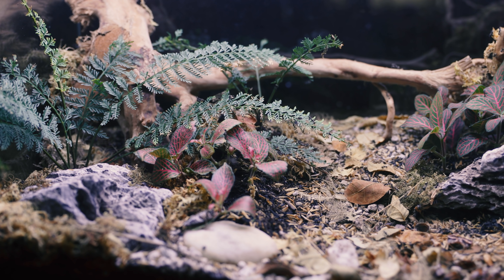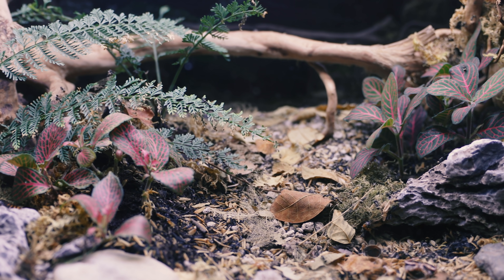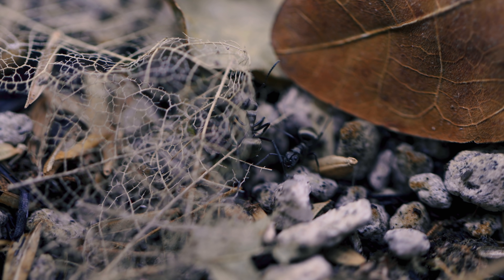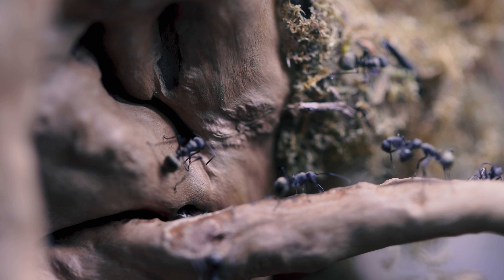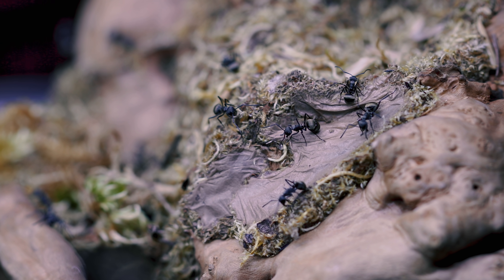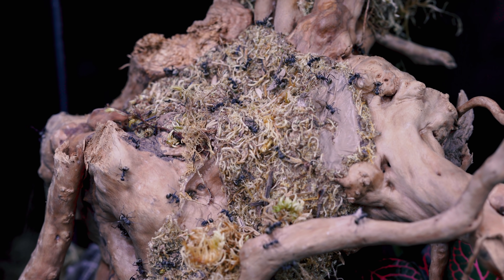It seems today is a very busy day in Polyraxia. You can see the Blades of Midas all going about their business as usual. Some ants are busy looking for food, some ants are carrying the dead, and some ants are doing who knows what. But let's head straight to the moss ball nest.